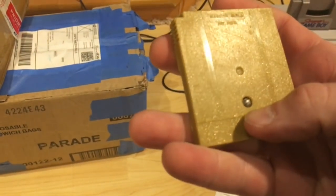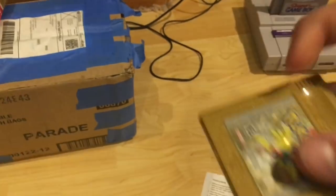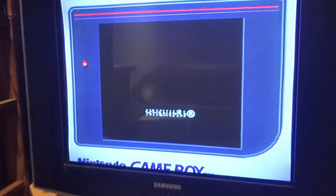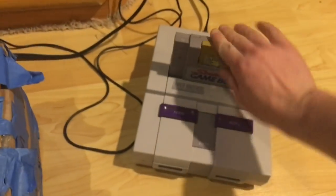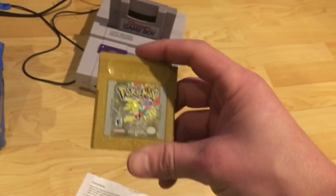The seller told me this one has a bad battery - he tested it with a multimeter and it would not register any type of charge. Otherwise it was listed as untested. I don't have an actual Game Boy but I do have a Super Game Boy for my Super Nintendo, so we're just gonna try that. Power on... and nothing. As described - thank you Joel.